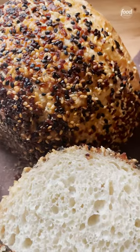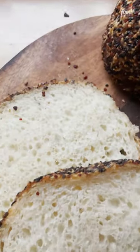These loaves are so pretty — the flavor of the everything bagel seasoning permeates the entire loaf.